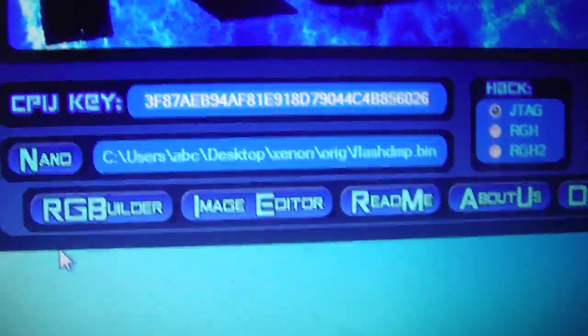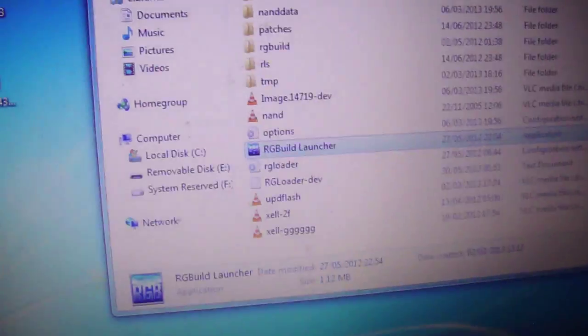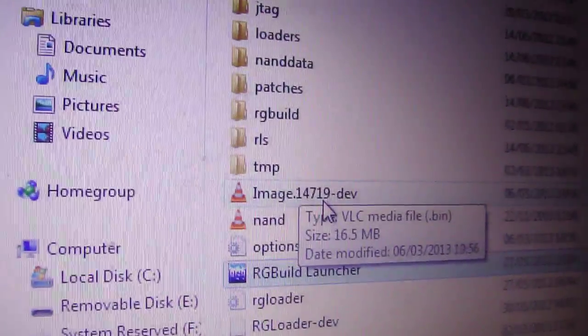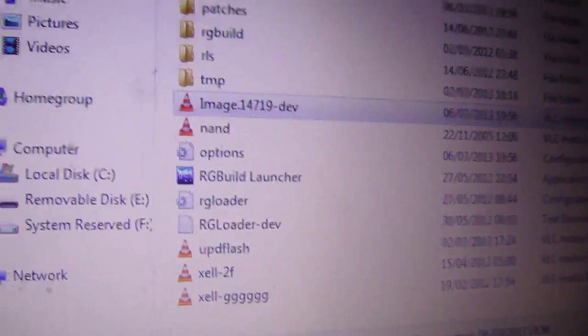Then it's pretty simple — just go ahead and click RGBuilder and you should successfully do all of this, and it'll say press any key to close, so go ahead and do that. Now go and open up where your RGBuilder was. If it was in a WinRAR file, make sure you extract it to the desktop before you do any of this, and then you should get the image .14719 dev. Just go ahead and drag that to your desktop.